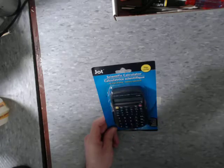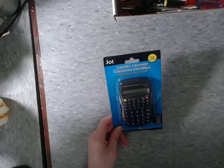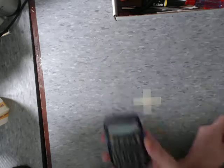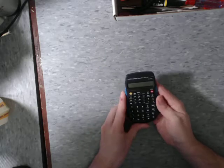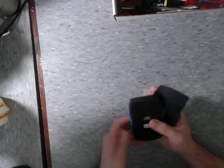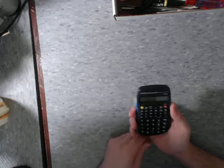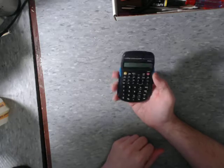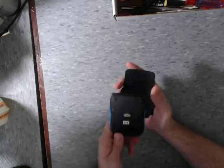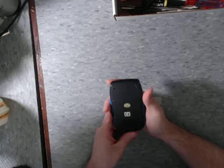I actually bought two of these by accident. One of them was mailed to me in a lot of calculators that I ordered on eBay. This one is from Jot — they make a lot of school supplies. They have a couple different types of calculators, all of which I've got — at least three of them including this one.